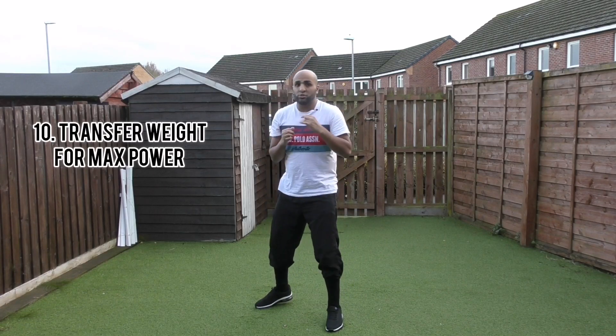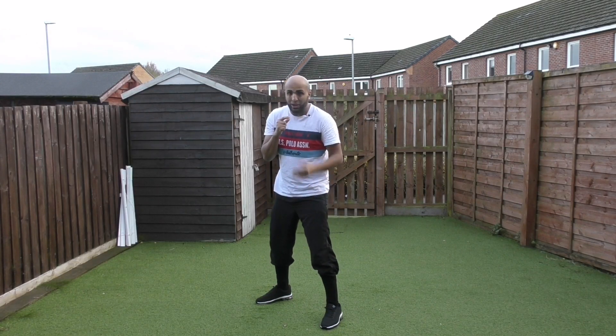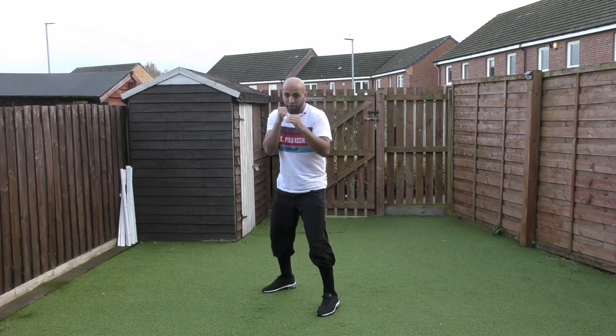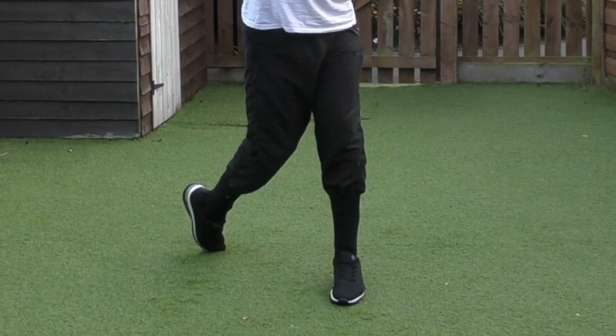Number ten: transfer your weight when you're punching. If I'm going to throw a backhand, my weight has to be on my lead foot and my back foot has to be pivoting. For example, throwing a straight right — all my weight is on my lead foot and my back foot is pivoting.